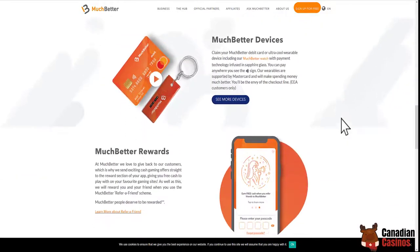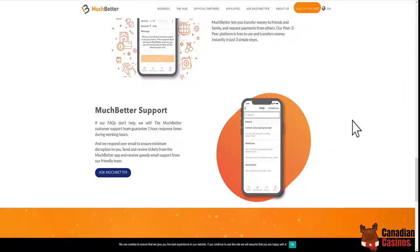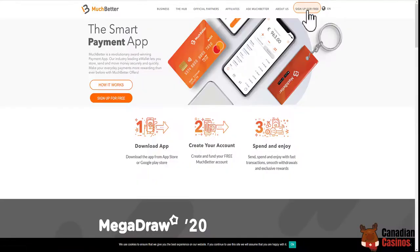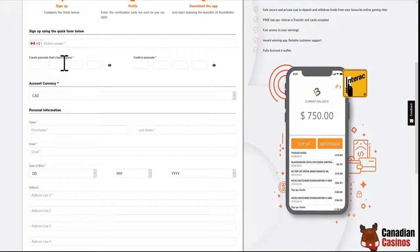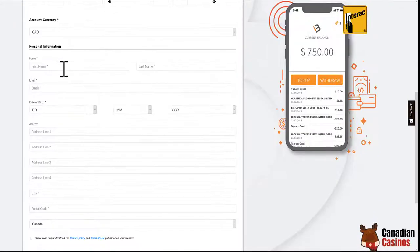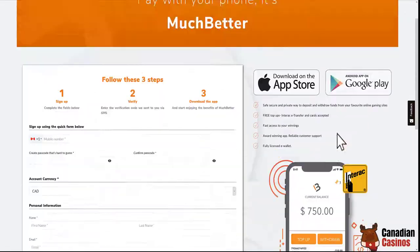You have that app right on your phone and I've already set it up — it's pretty easy. To sign up for free just click there. Follow the three steps: create your own passcode, set your currency, enter personal information, and then click that and they'll send you an SMS.